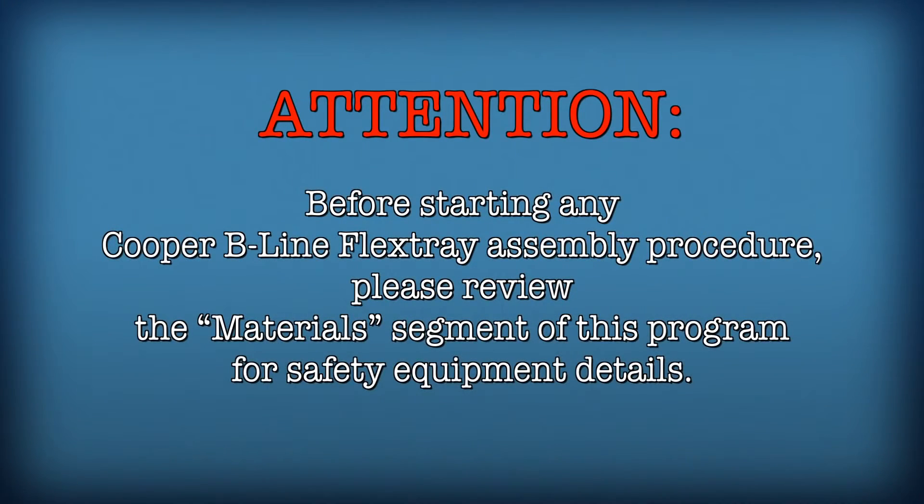Before starting FlexTray assembly procedures, please review the materials segment of this program for safety equipment details.